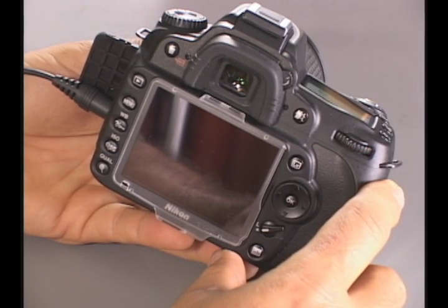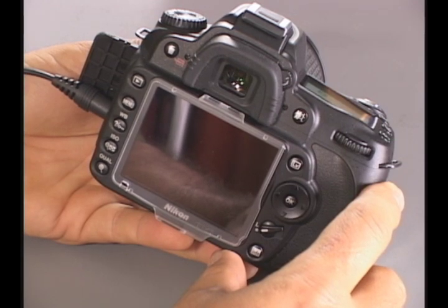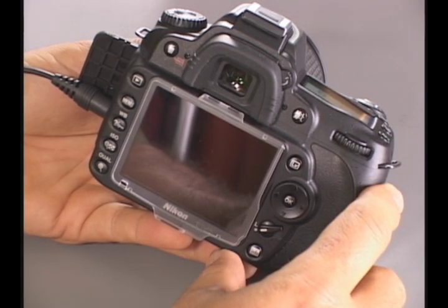Filming with the D90 is really a pleasure and the final product is just fantastic. I'm going to show you how to do it and then what we've done with it.